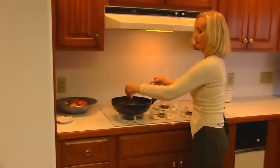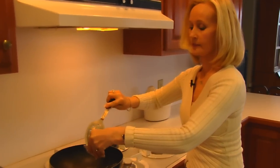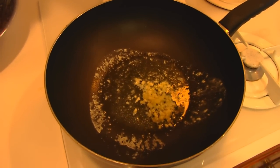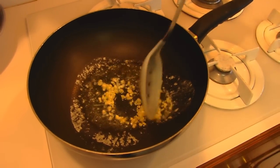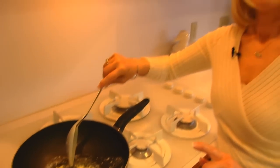It's two cloves. We're going to put that into our heated butter — two tablespoons of butter — and I'll turn the heat up so you can see it sizzle. I need to cook this until it's soft, so it's going to take 30 seconds to a minute and I'll be back.